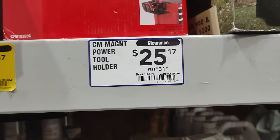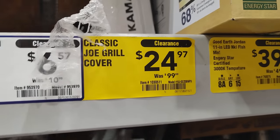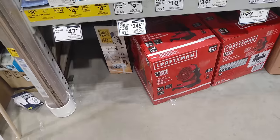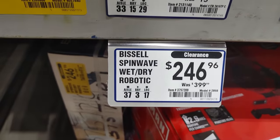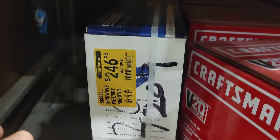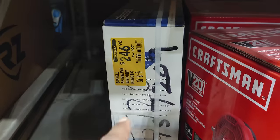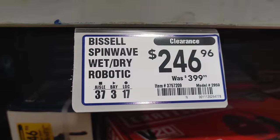Not too crazy of a deal but still marked down. Also grill covers for $24, marked down from $99. And we have this Bissell wet dry vacuum — it'll mop and vacuum. This is $246, marked down from $399. That's still kind of too much for me, but I've seen these things be upward of $1,000, so $399 was actually cheap all things considered.